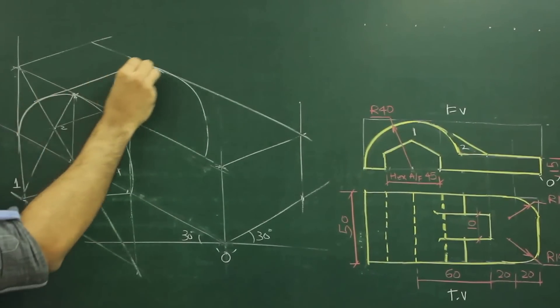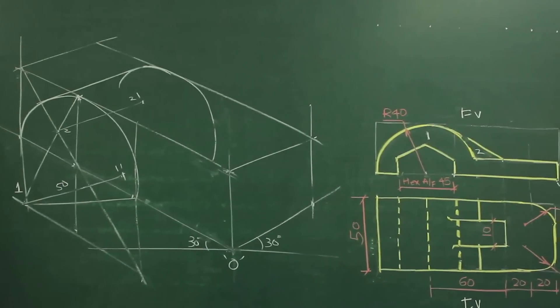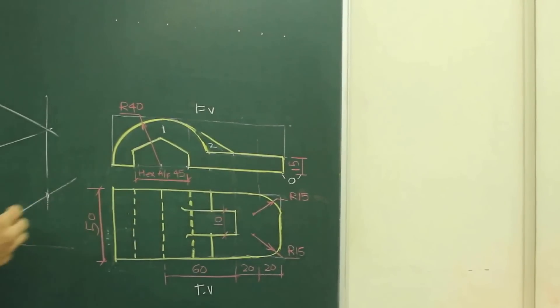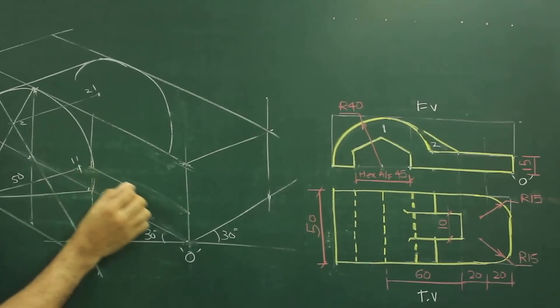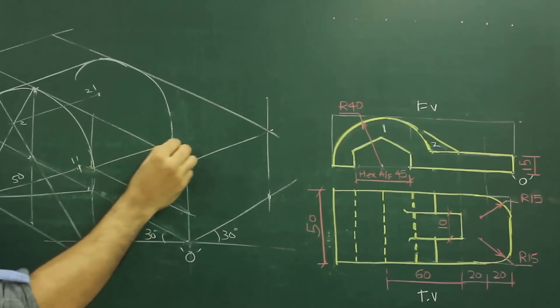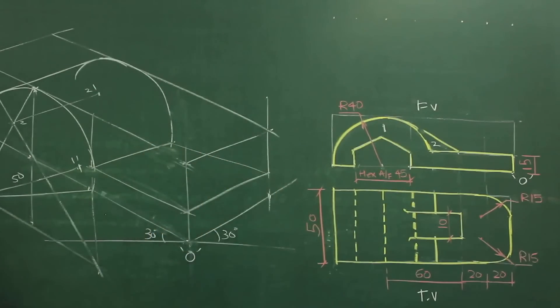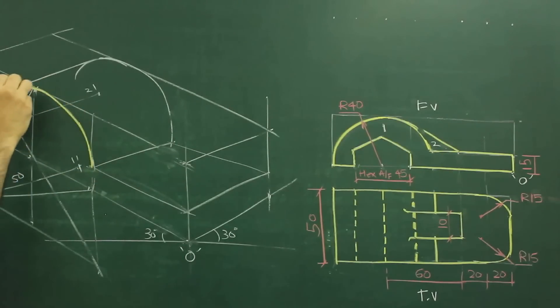And then we can draw the tangent. After that, if you see the main diagram, that height is 15. So what we need to do: we need to take 15 here and join this. Take this behind. So now I can darken this. This is that circular part. This is the tangent.